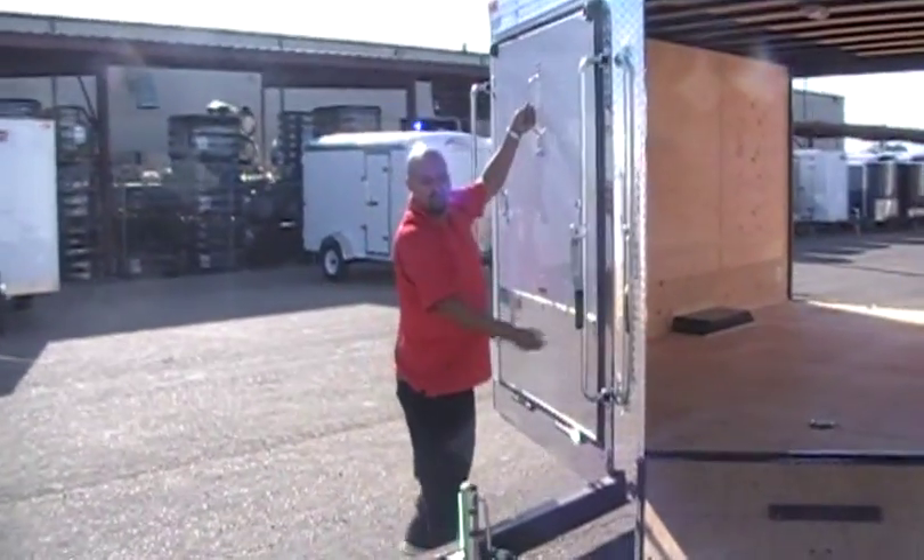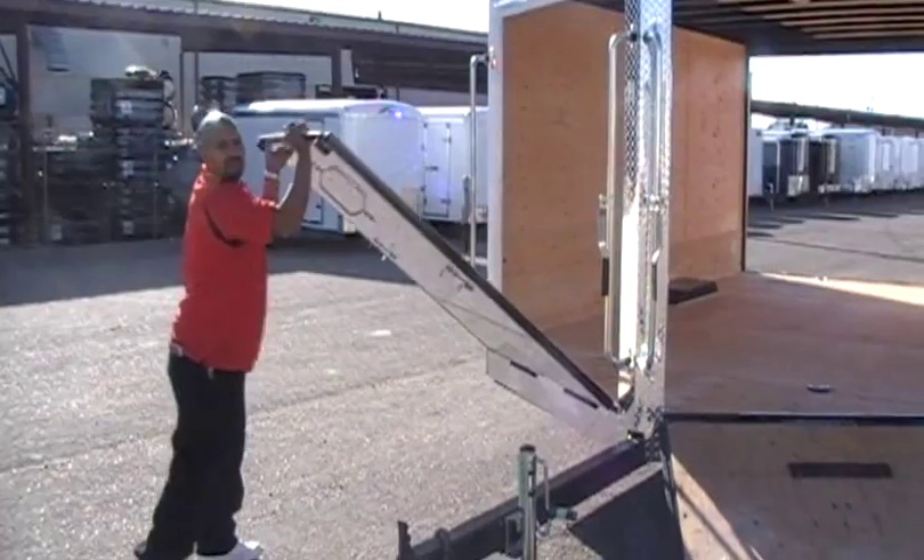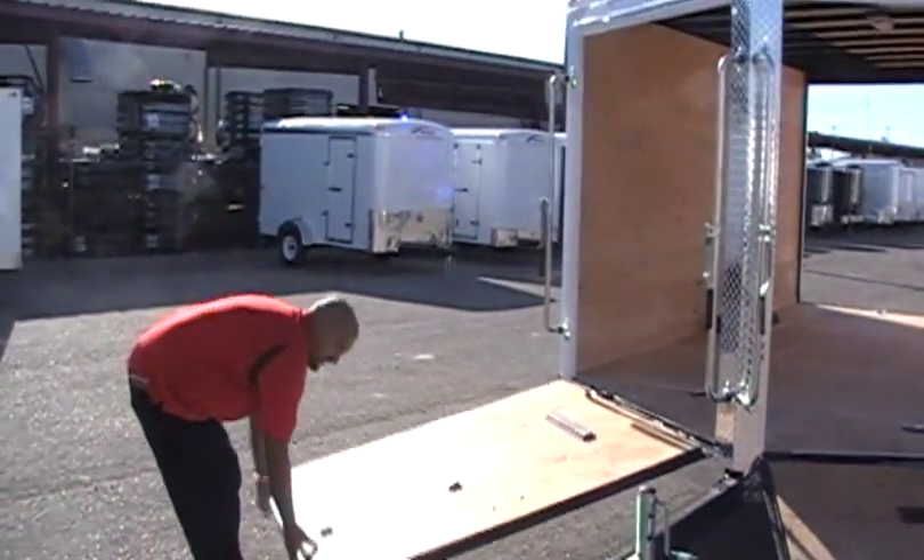Those are higher than an open trailer, but your ramp angle is a lot less — and it is.